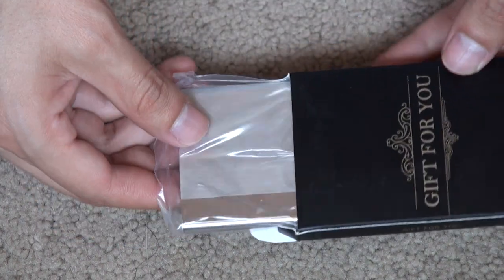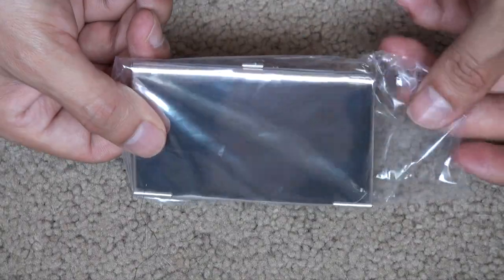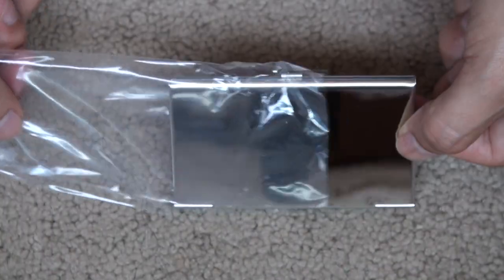Just open it up — good look to it, well packaged. Take it out — nice, good stainless steel finish, great premium look.